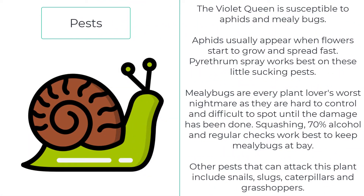Now let's have a look at pests. Violet Queen is susceptible to aphids and mealybugs. Aphids usually appear when flowers start to grow and spread fast — pyrethrum spray works best on these little sucking pests. Mealybugs are every plant lover's worst nightmare as they are hard to control and difficult to spot until the damage has been done. Squashing, 70% alcohol, and regular checks work best to keep mealybugs at bay. Other pests that can attack these plants include snails, slugs, caterpillars, and grasshoppers.